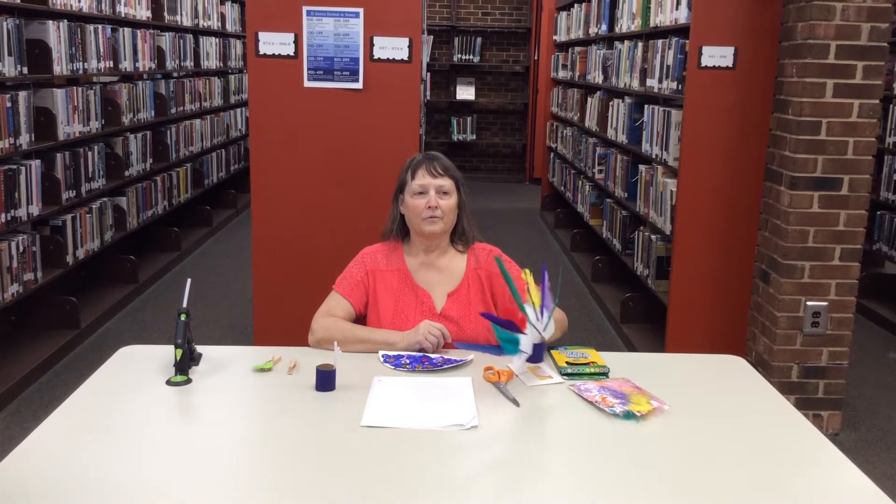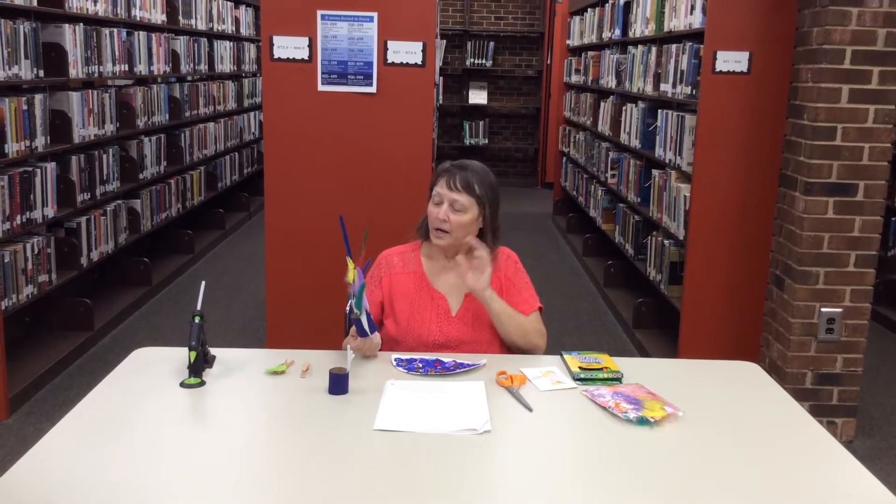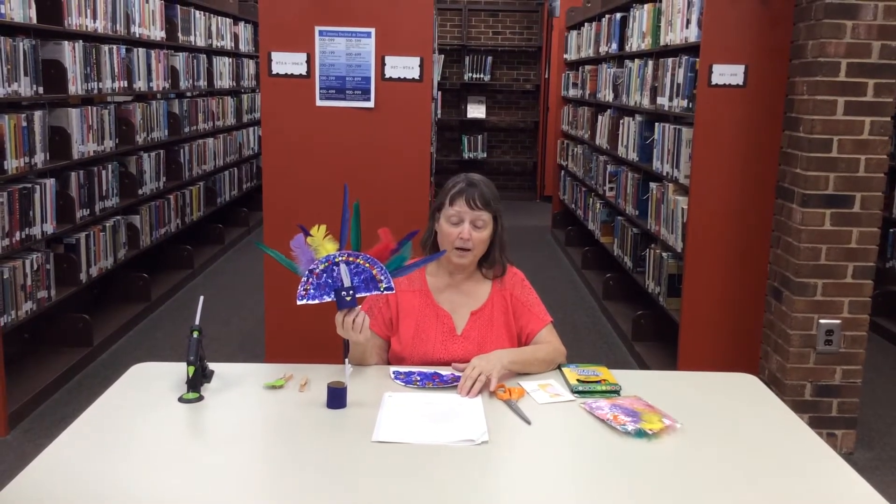Hi, I'm Cindy Brooks from the Montgomery County Library. I work in Mount Gilead and today I'm going to show you how to make a paper plate peacock.